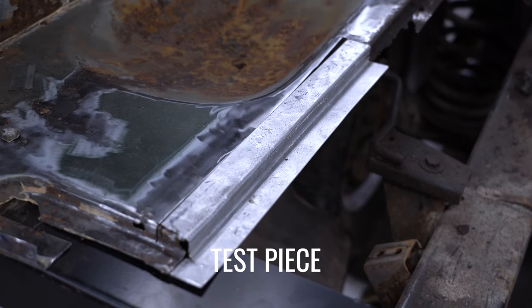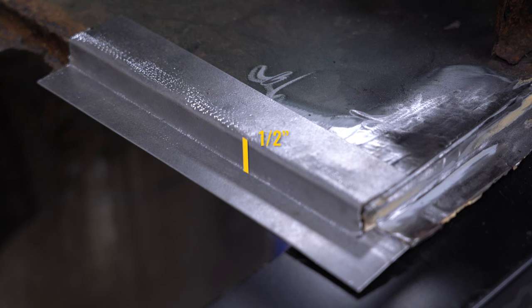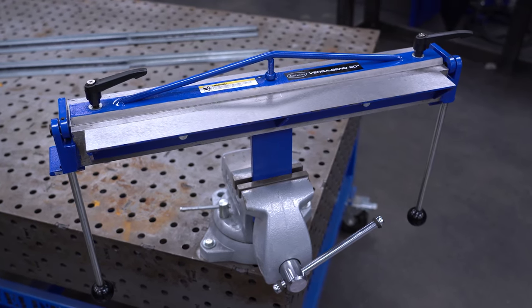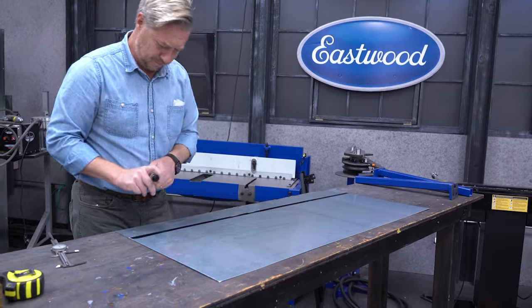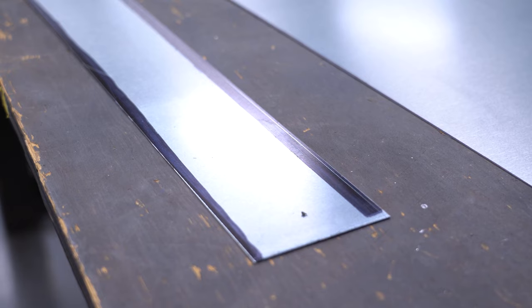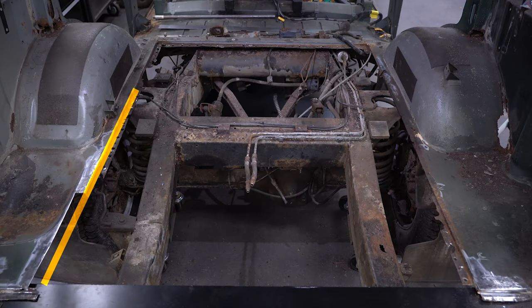These are essentially straight panels with a pair of opposing 90-degree bends. The challenge with these particular pieces is that the floor only drops down about half of an inch, and that's a fairly tight jog for a benchtop break like the Eastwood Versa Bend that we're using. We're using 20 gauge mild steel here, which we'll cut into three and a half inch strips. This will give us approximately an inch and a half of material for both sides of the flange, plus the half inch of depth. We'll be making patch panels to run the full depth of the rear floor, which is a little over 53 inches.